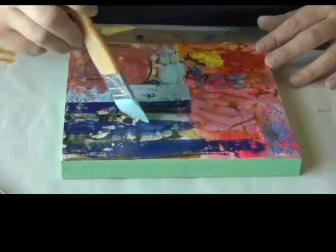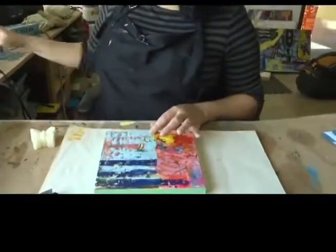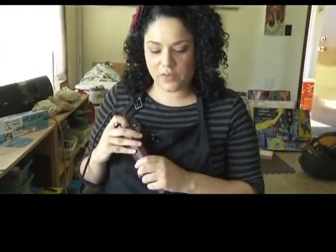Encaustic painting can be pretty tricky because you're painting with pigmented beeswax. And once you put some wax down, you always have to fuse each layer.